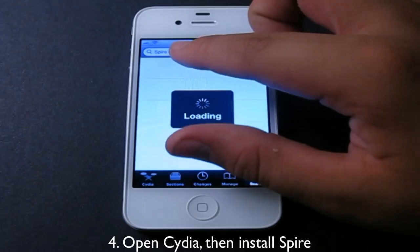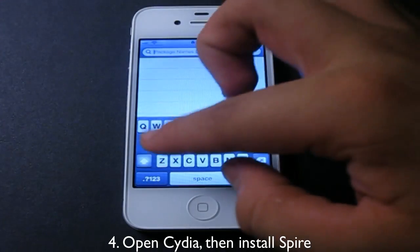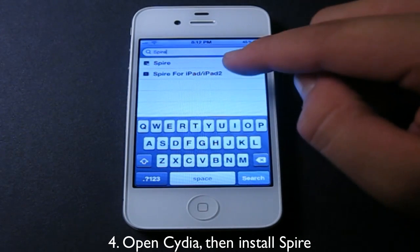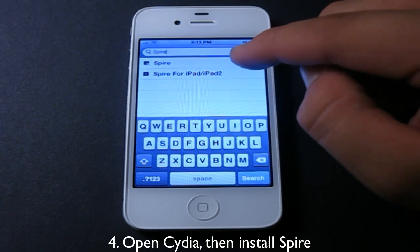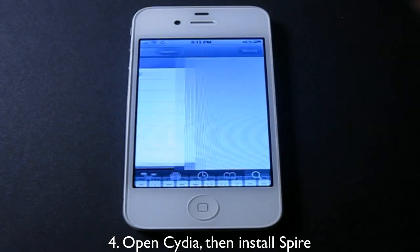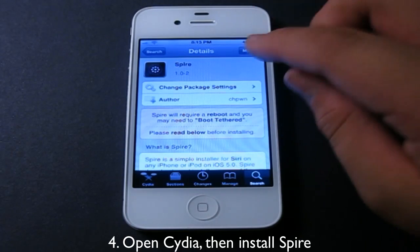Go to search and in the search bar type in Spire — S-P-I-R-E. There are two versions: one for iPad and iPad 2, and one for regular iPhone or iPod Touch. All you have to do is install.